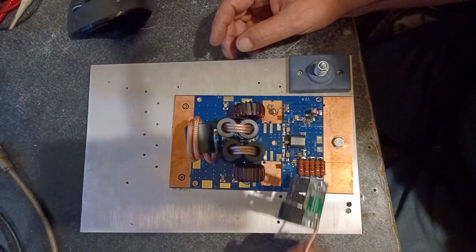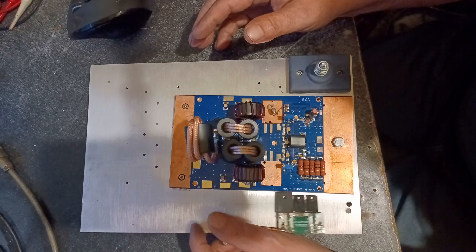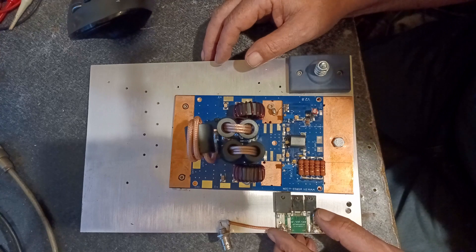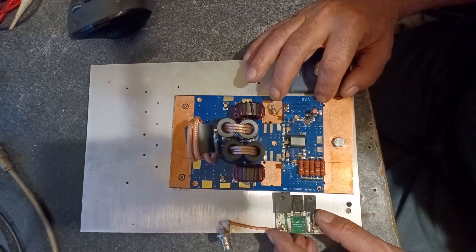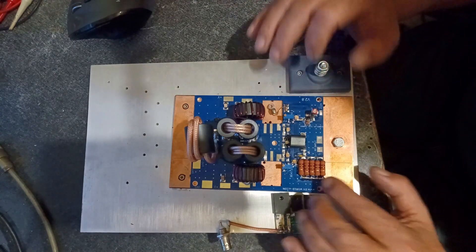I tried building a 1,400 watt unit — that was with the other LDMOSFETs — but it just got too expensive and I could never seem to get it quite right. So we're gonna give it a whirl with this board.